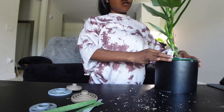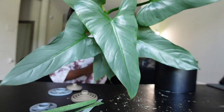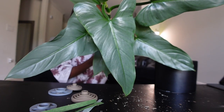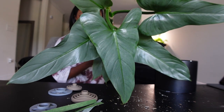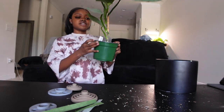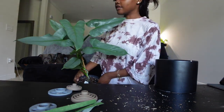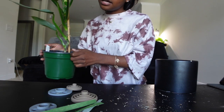How gorgeous is this new leaf, you guys? This is the leaf that was unfurling in my plant tour video I recently posted. If you haven't seen that, I'll leave it in the cards above and link it down in the description box. I showed this leaf when it was freshly unfurling and now it's mostly fully hardened off — but how pretty is she? Here is the game plan for this plant.